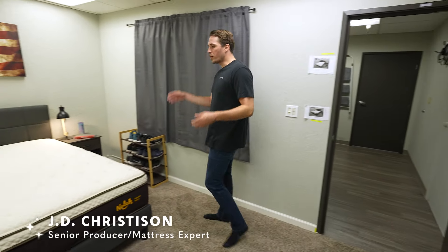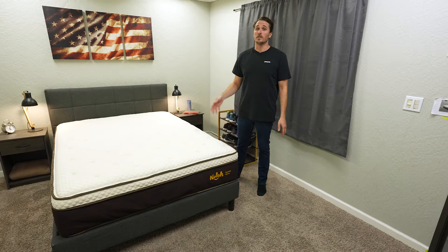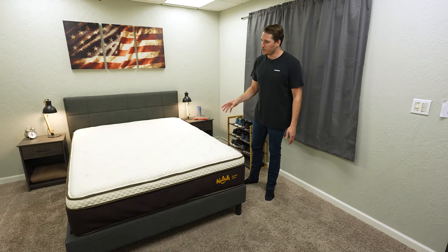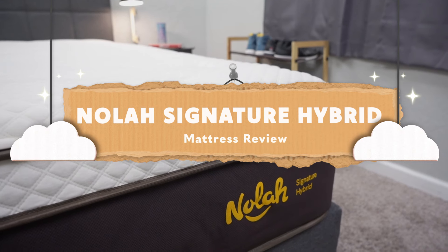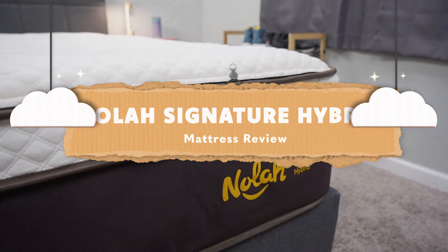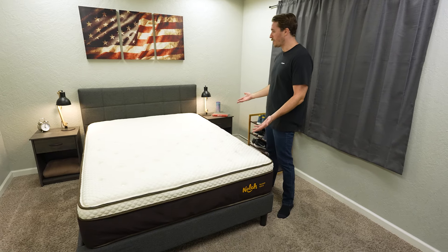Hey guys, I'm JD with The Slumberyard, and today we are doing a full review of the NOLA Signature Hybrid Mattress. This is one of NOLA's newest hybrid offerings to their lineup. In the past, NOLA put out a quote-unquote hybrid rendition of this bed — it was actually just an all-foam bed. So for years, we were wondering when they're going to actually produce the real coil version of it, and here it is sitting right here in the flesh.